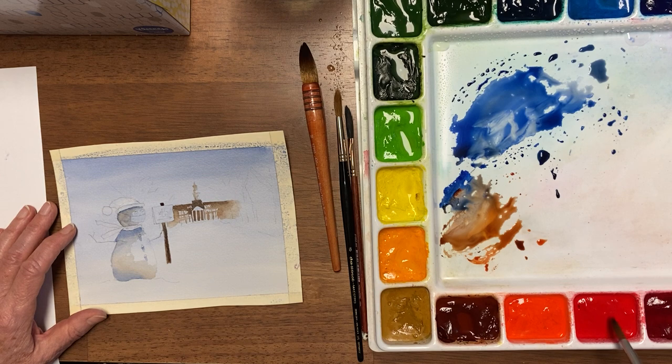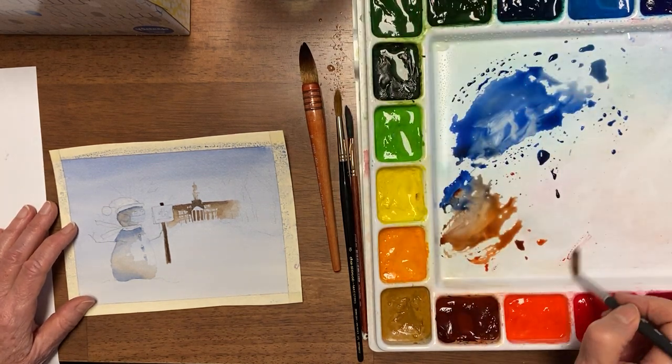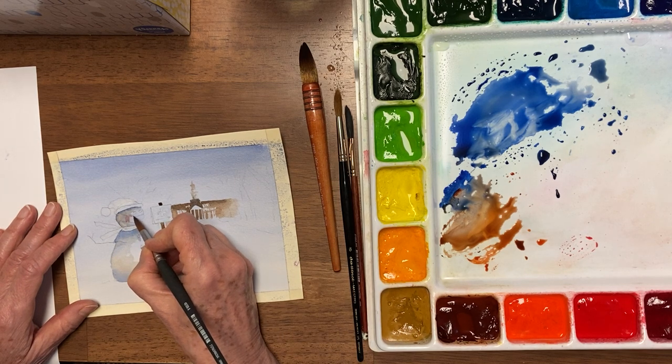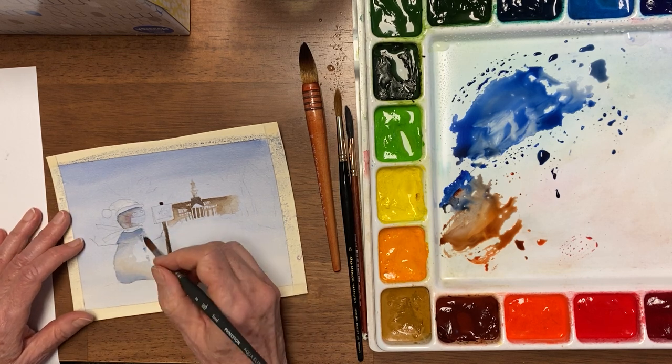Now I always like to give Charlie some rosy cheeks — you want to get it fairly watered down. And his cheeks are gonna have to show behind his mask this time.